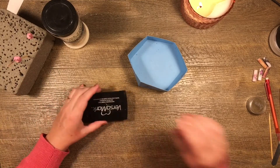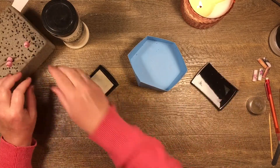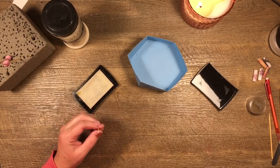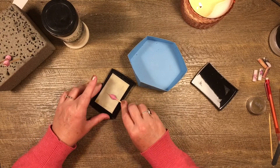Now I'm going to take my Versa Mark ink pad — I've just made that surface wet so I'll give it a quick hit with the heat gun first. Okay, I think this little guy is dry now. I'm just going to roll it on my Versa Mark stamp pad — this is the clear stamp pad for embossing.